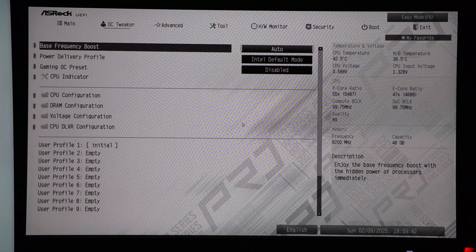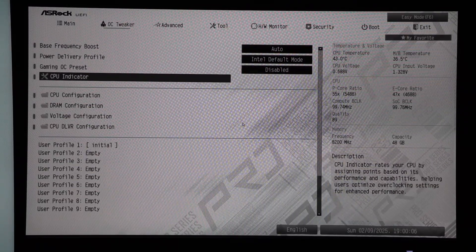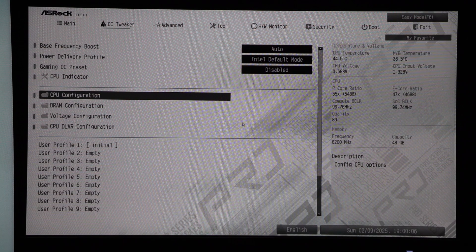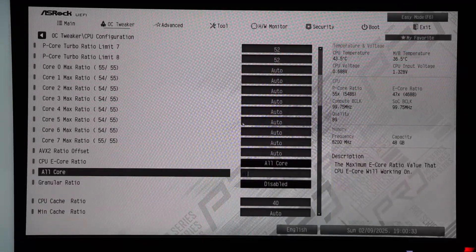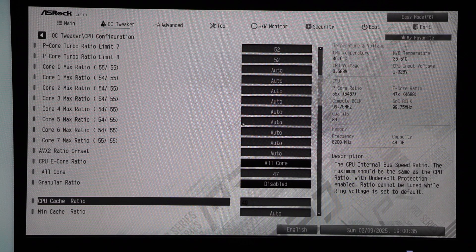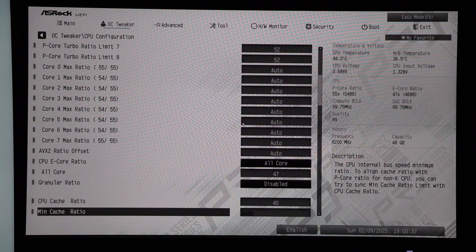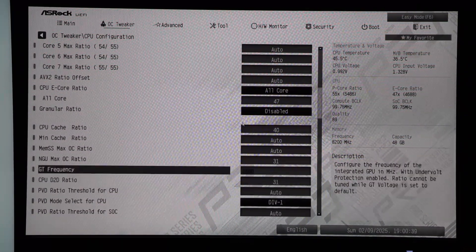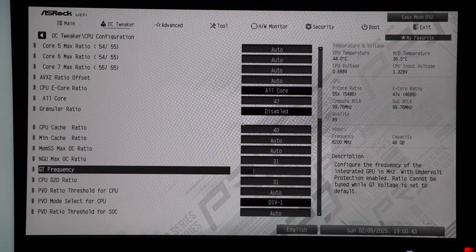I have left the base frequency boost at auto and left the power delivery set to Intel default mode. To overclock the CPU you must enter the CPU configuration menu. I left the P-cores at stock, but I set the E-core ratio to all-core and changed the multiplier to 47, setting the E-cores to 4.7 GHz — a 100 MHz increase over stock. I then set the CPU cache ratio to 40, bringing the CPU cache to 4.0 GHz, a 200 MHz increase from stock. I set the NGU max OC ratio to 31, bringing that to 3.1 GHz, a solid 500 MHz increase over the stock 2.6 GHz clock.